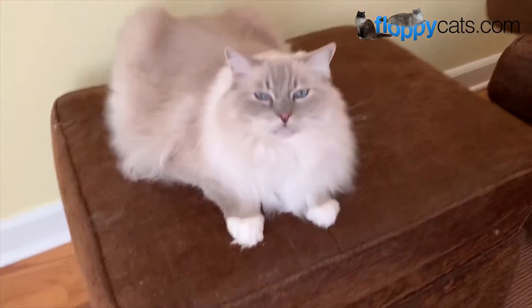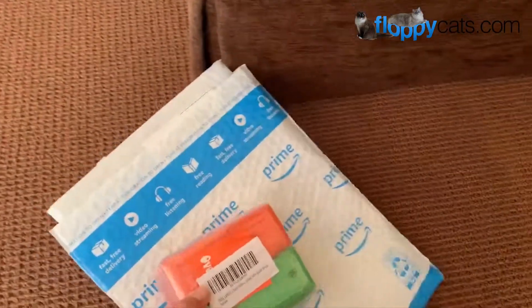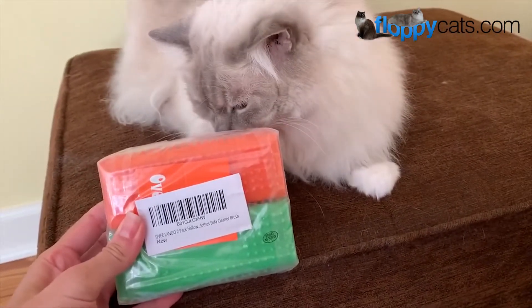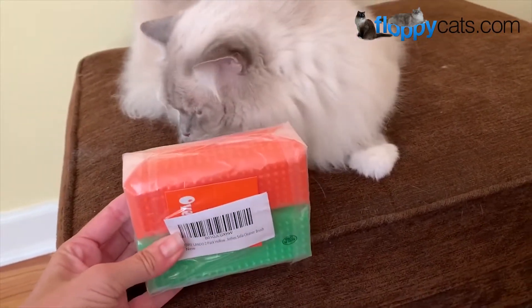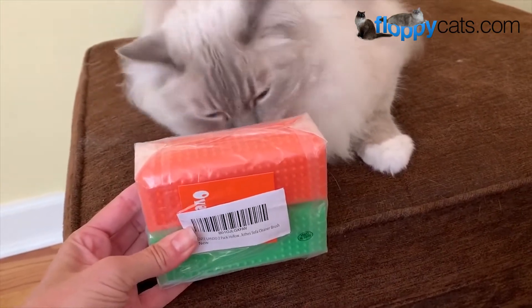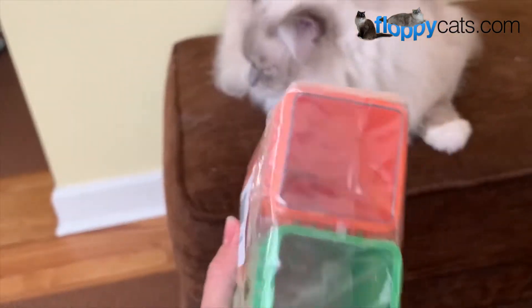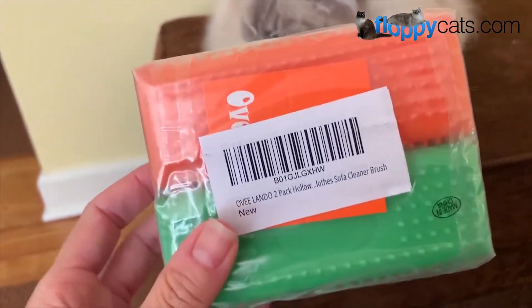We got something new in the mail today from Floppycats — got this on Amazon Prime. A ragdoll cat breeder in California suggested these in an email recently, so I thought I'd order them because they're relatively inexpensive. They're for cat hair removal.